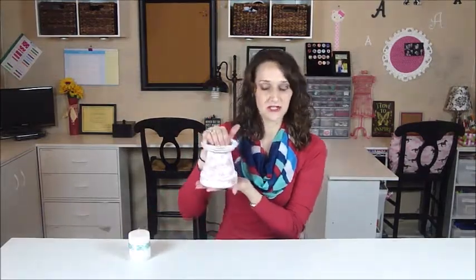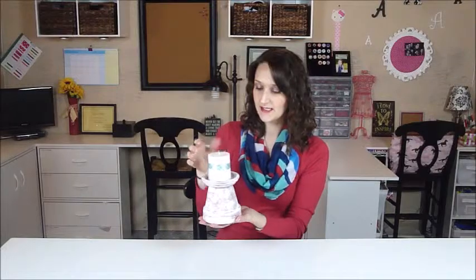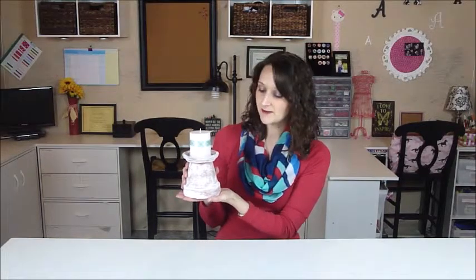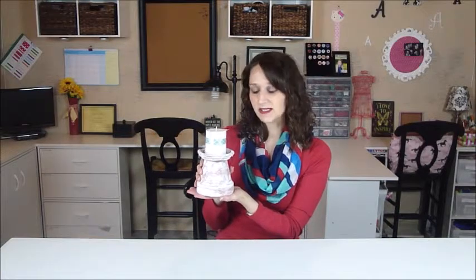Here is our finished flower pot candle holder. You just find the size candle that fits best with your flower pot size, and it sits right on top just like that. I'm actually going to be using this outside for my patio, so I wanted to give this more of a shabby chic kind of rustic look. But you can use whatever colors and design that you would like.